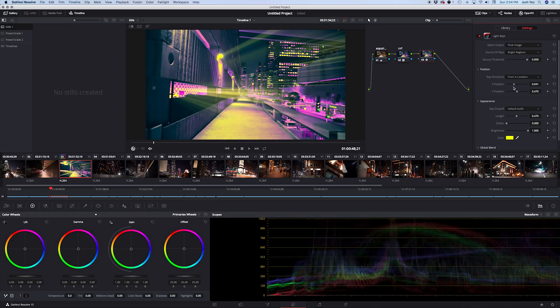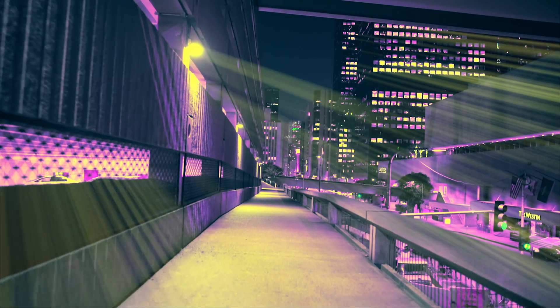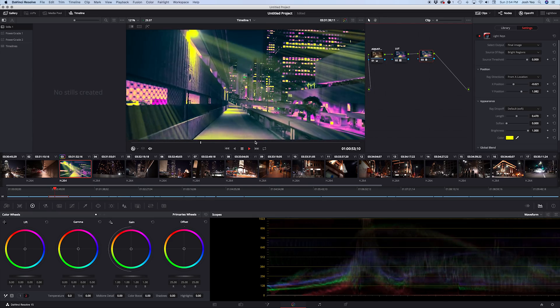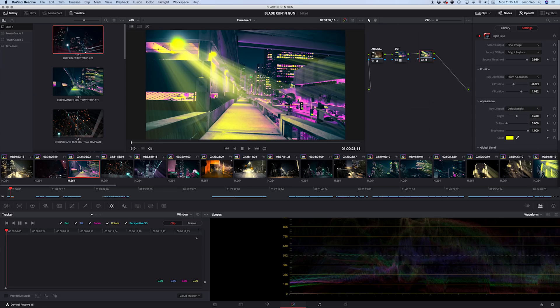Let's start moving the XY position around — point it down there. Oh my goodness, wow, it looks incredible!